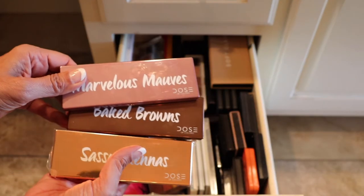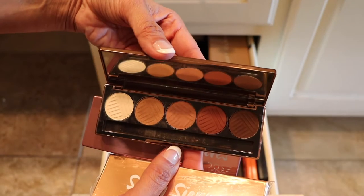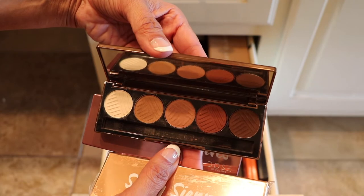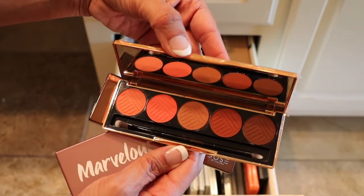The Dose of Colors — these aren't going anywhere. You have the Marvelous Mauves, Baked Browns, and the Sassy Siennas. Yeah, these are staying; they aren't going anywhere.